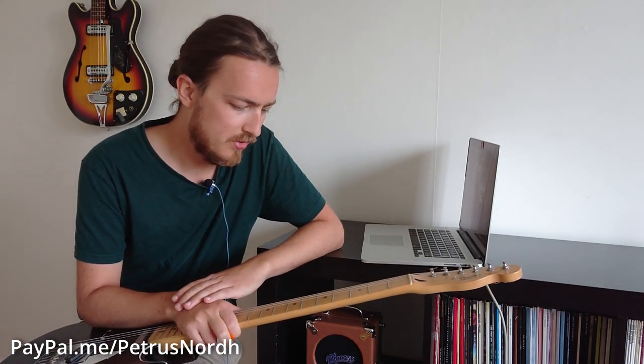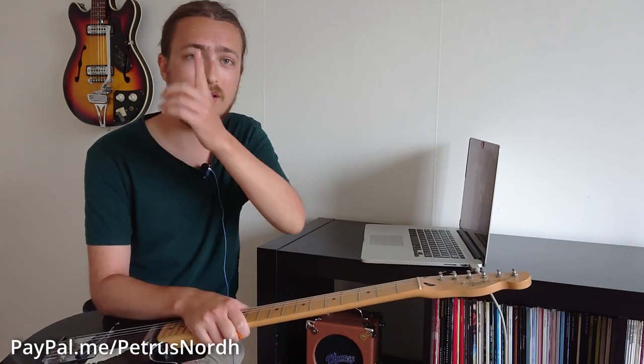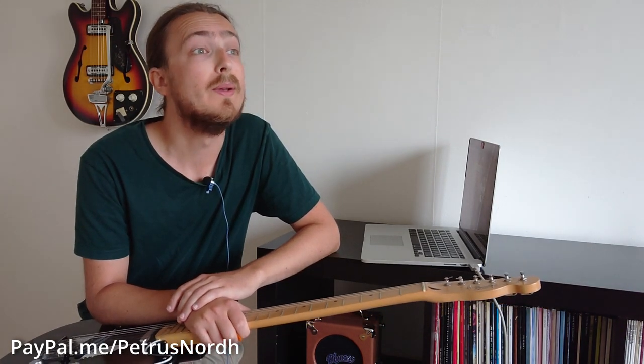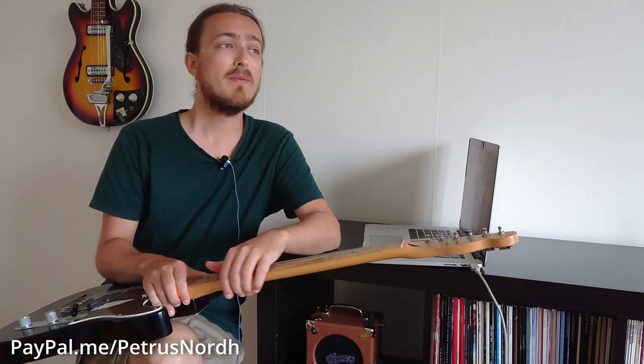If you want to help support the channel, please check out my PayPal link - it's in the corner and down in the description as well. I really appreciate it if you consider donating a little tip. It will also help a lot if you liked the video and maybe share it with any of your guitarist friends. Thank you so much for watching, and I'll see you next time.